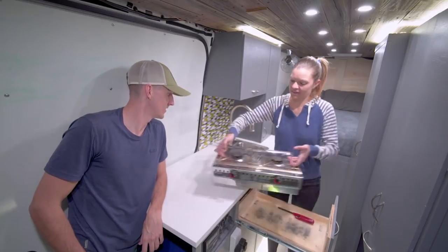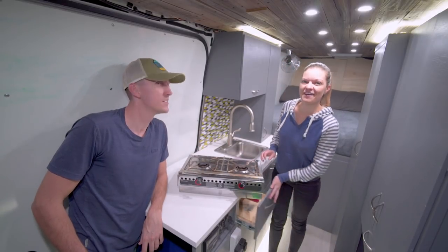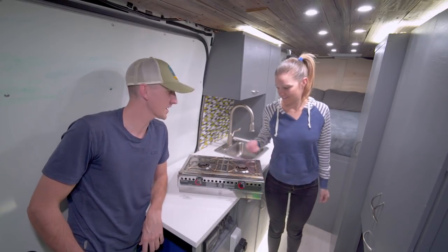Hey everybody, it's Nate and Steph from Adventure in a Backpack. Today we're going to be doing a review over our Dometic Oreigo 3000 alcohol stove. Let's check it out.